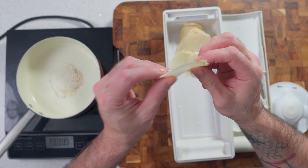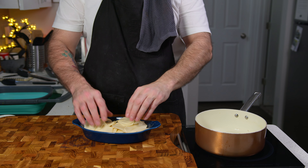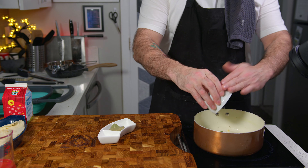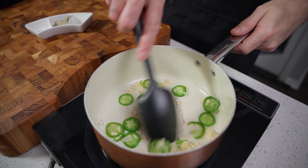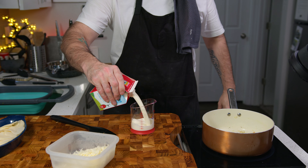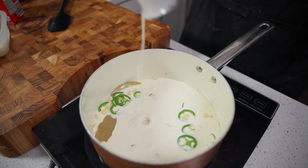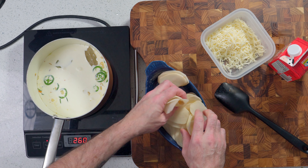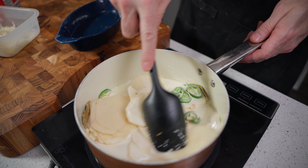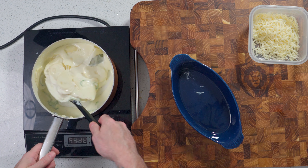Slice as many potatoes as you can fit into whatever dish you're eventually going to use, but leave some room for the cream and other ingredients. On medium heat, sauté the jalapeños and garlic in a neutral oil until slightly browned, which should only take about three or four minutes. Then add three bay leaves and sauté for another minute or so. I used a total of 300 grams of heavy cream, which gets added to the sweated jalapeño and garlic. Lower the heat to a very low simmer and add the potatoes — this is more about reducing the cream to the consistency we want.